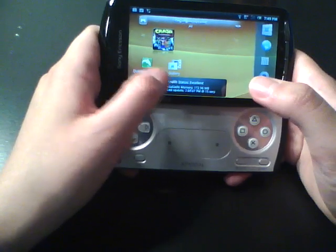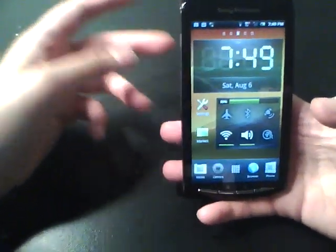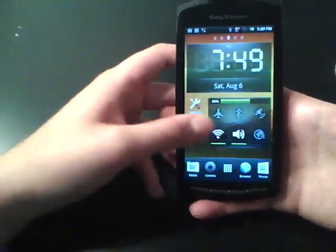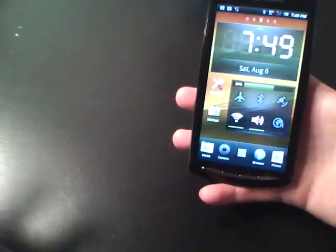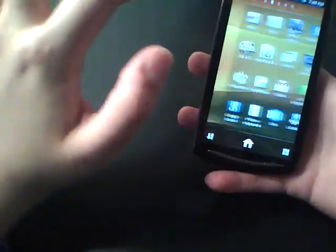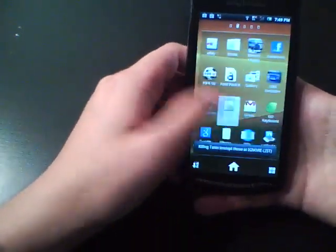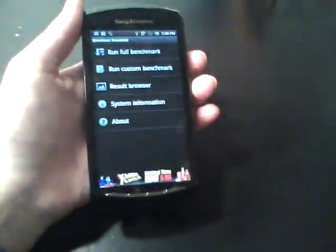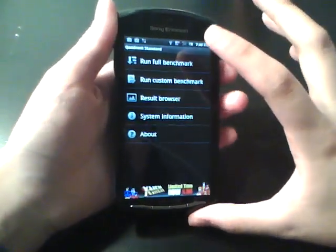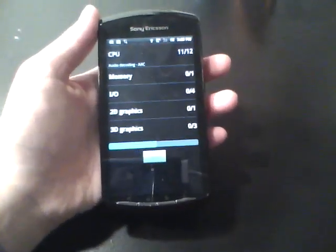That pretty much wraps up the game preview. We're at about 41 minutes. Thanks for sticking with me. I'm going to do one more test — the Quadrant Standard benchmark — to show you in numbers the speed of this phone, beyond just subjective opinion. Let me clear out all the apps first.